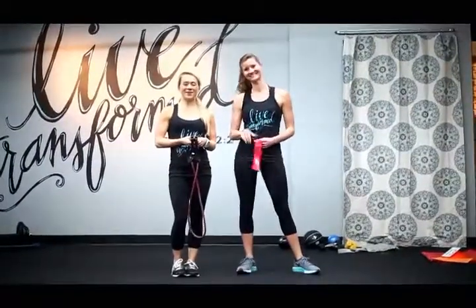Hey guys, we're so excited that you're here with us today. This is Shelly Tanner. She's a trainer at TransFit and we are going to be showing you your TransFit travel workout.